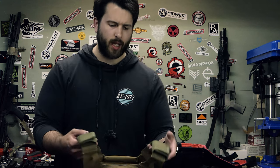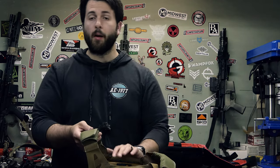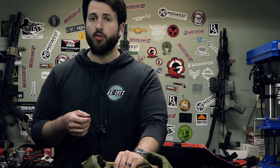Good morning everyone, hope you're all having a wonderful day today. Today we're going to be taking a look at the Tacticon BattleVest Lite plate carrier. Before we get into the video, you can of course like, share, and subscribe — all that sort of stuff is free and does help us out quite a bit in the YouTube algorithm.